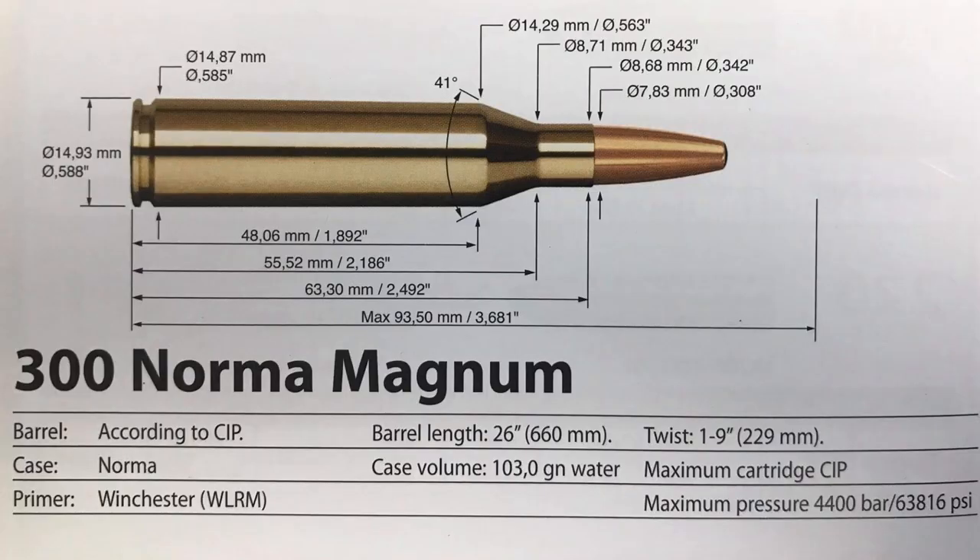Let's first look at the 300 Norma Mag. This cartridge is pretty new — it came out in 2012. Its parent case is the 338 Norma Mag. The dimensions show it's almost the same length as a .30-06 case, but obviously much wider. In fact, it's wider than even the 300 Remington Ultra Mag at .588. The guns usually come in faster twists than 1 in 10, so it's meant to hold bigger bullets. The cartridge was adopted by special forces of the US military in 2016, and it's starting to catch on as a hunting cartridge as well.